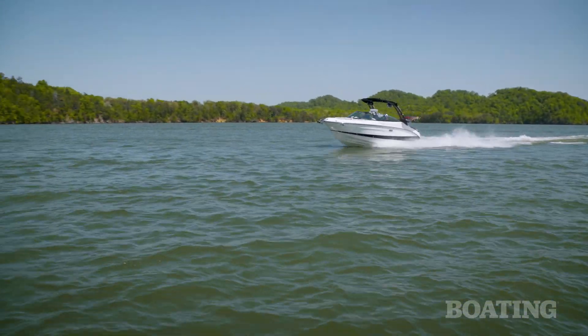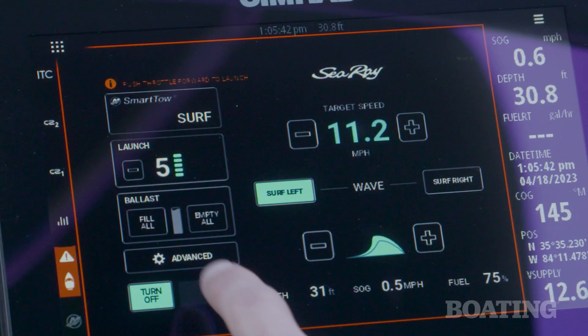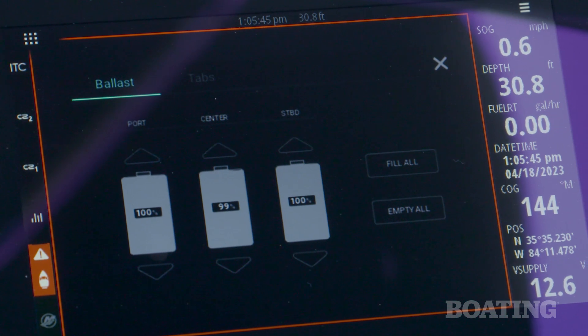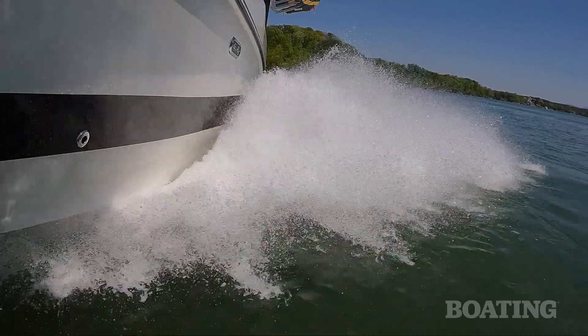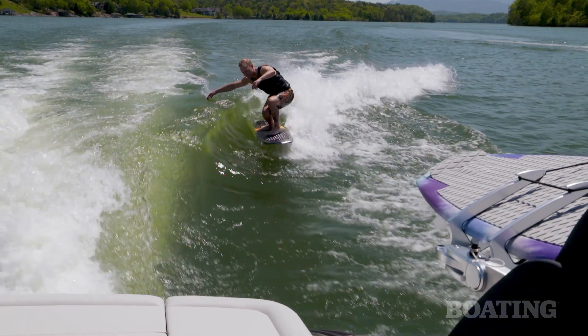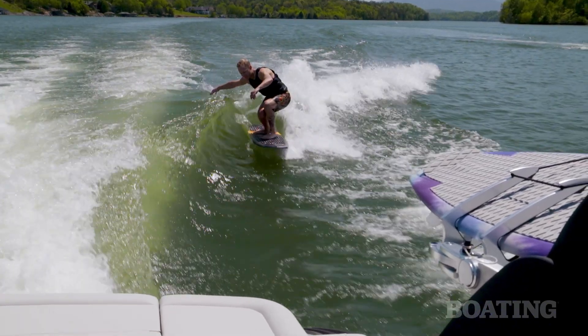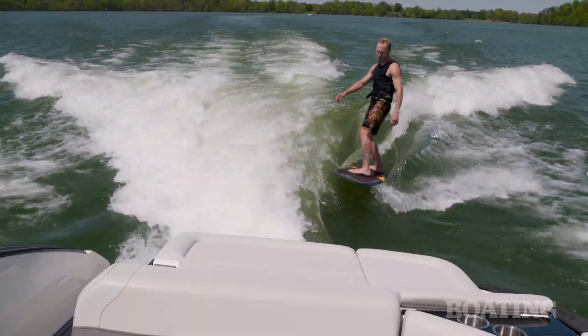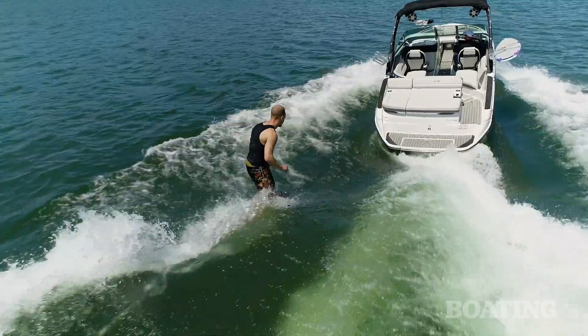Considering this is a family bow rider, the ballast system is excellent. You can add 1,800 pounds of water ballast in three separate tanks, and they're all below the deck so it doesn't sacrifice any storage. It's push-button to surf right or left — you don't need to transfer ballast as you do on some other boats.